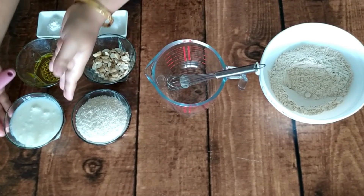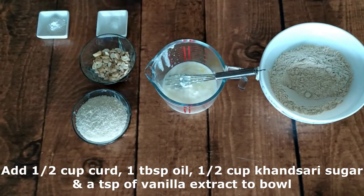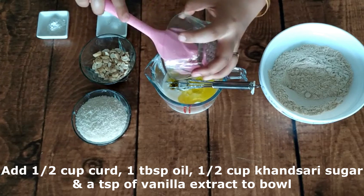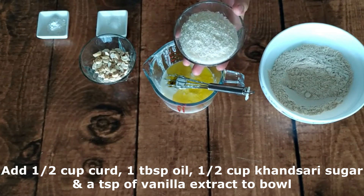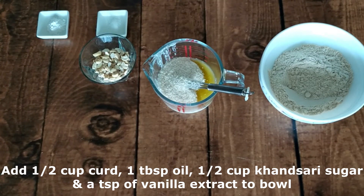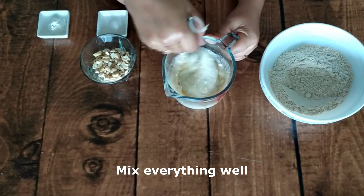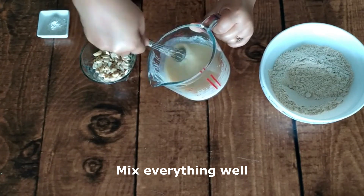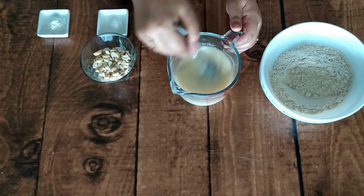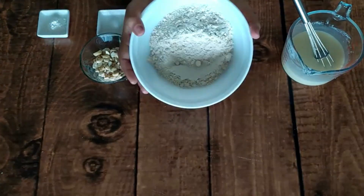First of all, I am taking half a cup of curd and just 1 tablespoon of olive oil. In this bowl I am using half a cup of sugar, along with 1 teaspoon of vanilla. Now let's mix it well.